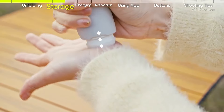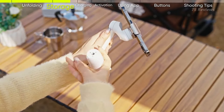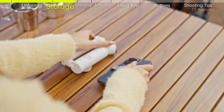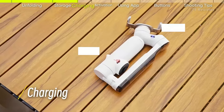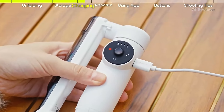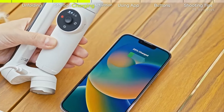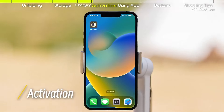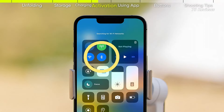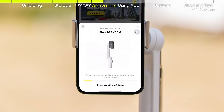The generous 2900 mAh battery provides all-day recording capability and can charge other devices. The Insta360 app offers comprehensive tutorials and extensive editing features, enabling users to quickly create and share high-quality videos on social media. Its primary drawback is a slightly limited tilt range compared to larger gimbals like the Zhiyun Smooth Q4 and 5S, although for most users this limitation is negligible.